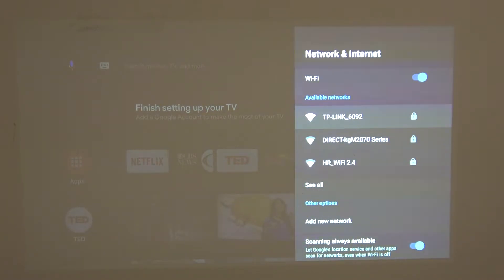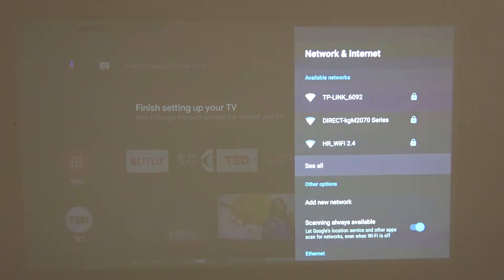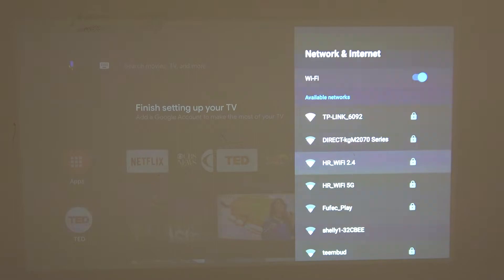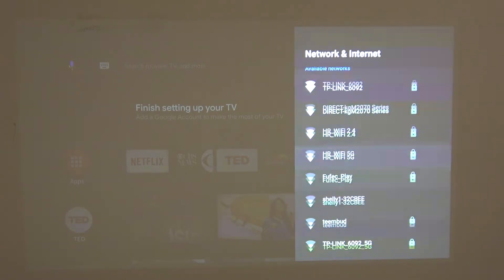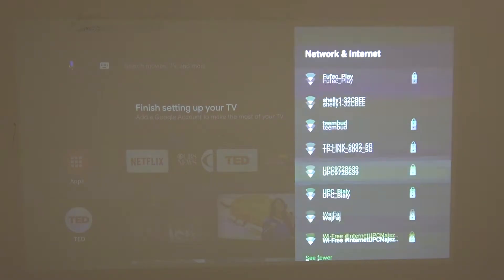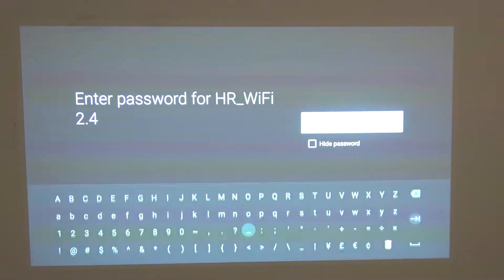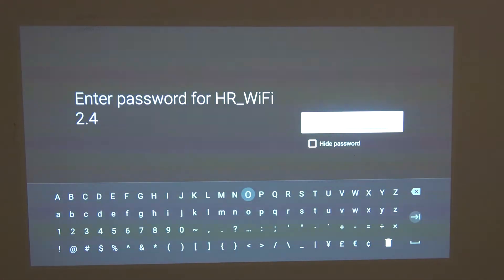Now from the available networks you'll be able to choose whichever Wi-Fi network you want to connect to. There are 5G and 2.4G networks. Simply press on the network and then enter the password, and after doing so you'll be able to connect to the network.